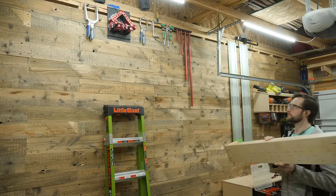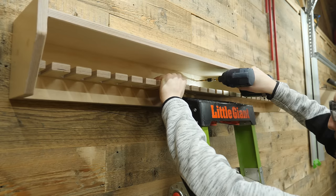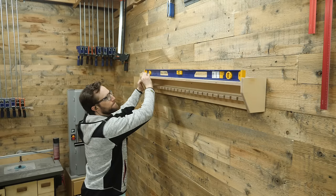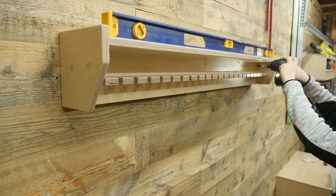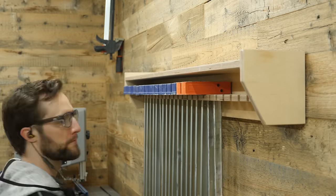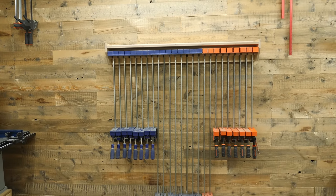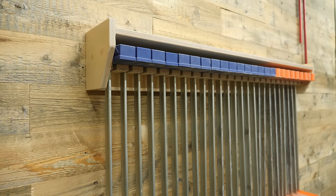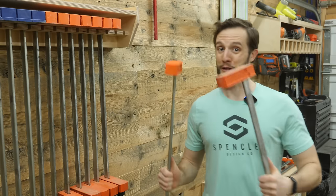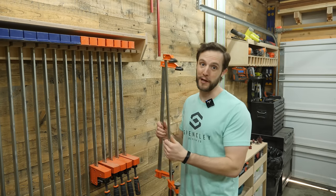The wall mounting really could not be any easier — just fire some screws through the back, making sure to hit studs, and this bad boy's done. Once again, because Craig sponsored this video there are free plans linked below so you can build this clamp rack for yourself and stay perfectly organized in your shop. And don't worry if you don't have fancy parallel clamps — this design works for smaller F-style clamps too.